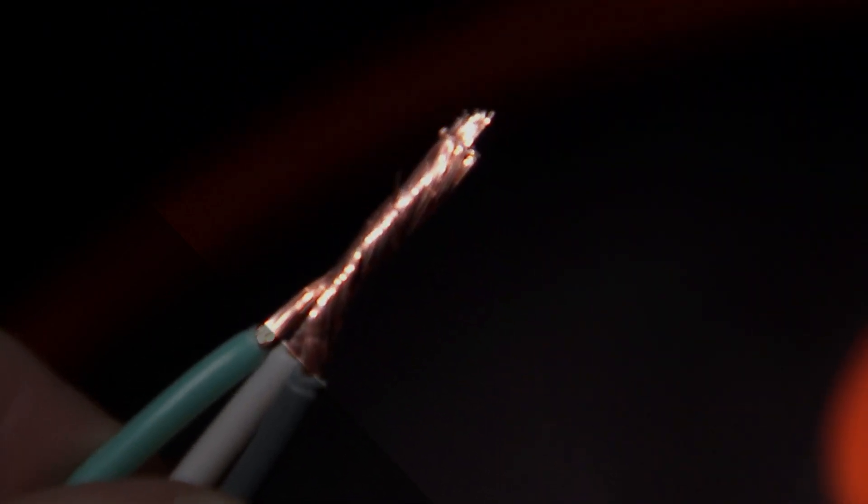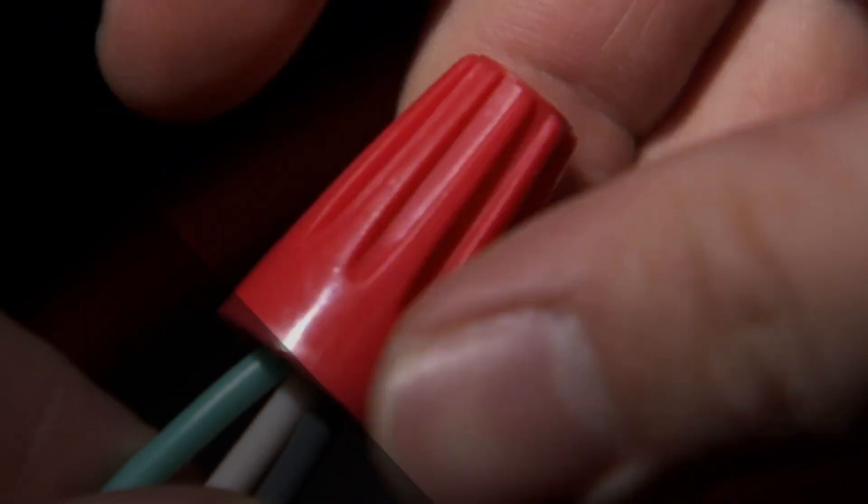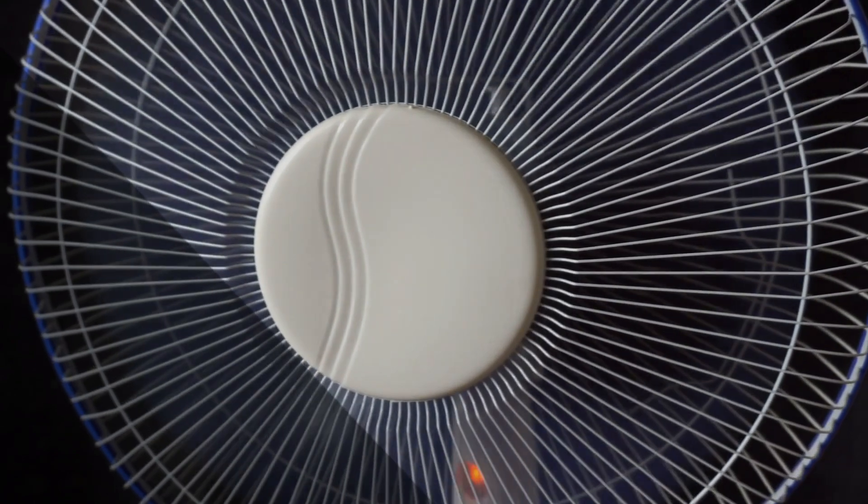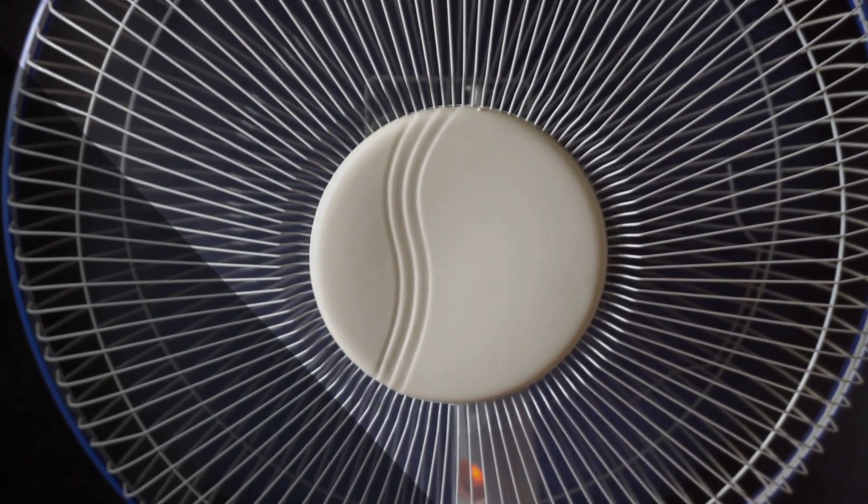Now let's zoom in on those appliances that use 240 volts without requiring a neutral wire. These are typically heavy-duty devices like ovens, dryers, and air conditioners.